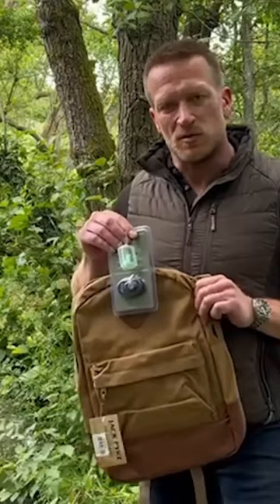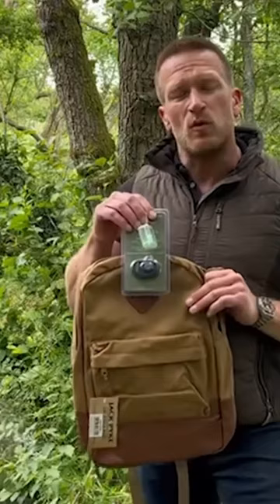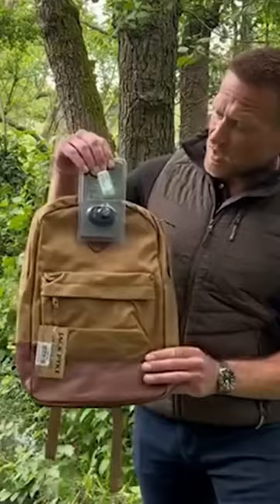When you sign up to a Fieldsports Nation membership for £50 plus £4.99 postage, you get £45 worth of Jack Pike kit which includes this canvas rucksack, Jack Pike trigger lock and set of pro sport earplugs. So sign up now and help support the guys that support you.